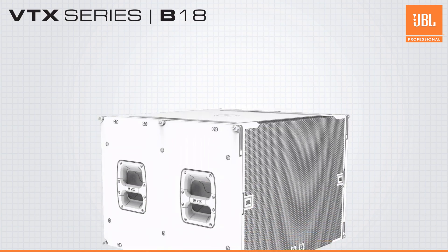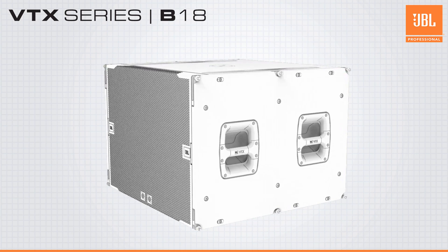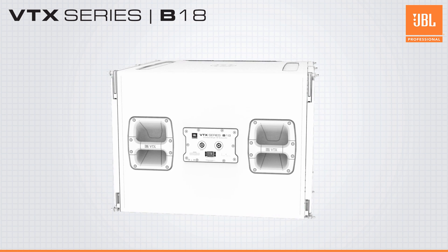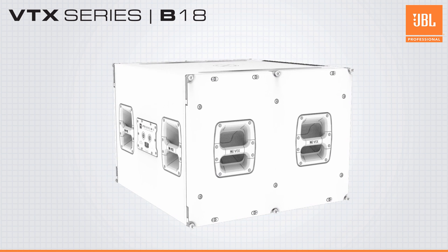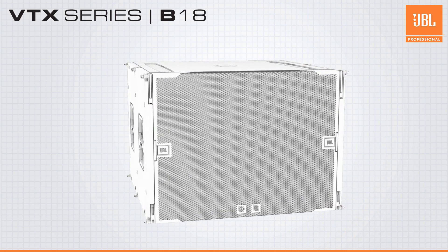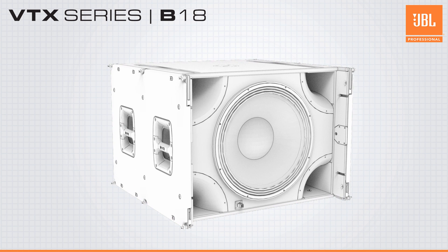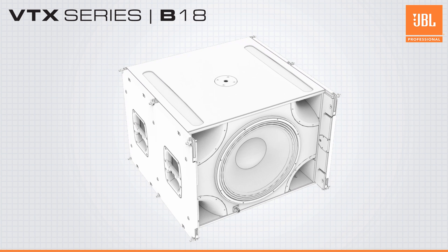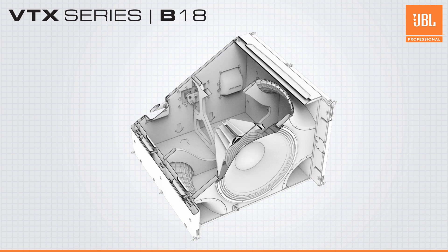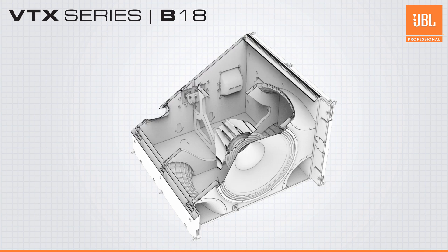Designed to complement the A8 is the all-new VTX-B18 — JBL Professional's next-generation single 18-inch subwoofer, sonically compatible with all A series full-range products. The B18 utilizes JBL's next-generation 18-inch differential drive woofer and patented slipstream double-flared ports. The new woofer dramatically increases linearity and dynamic range while the slipstream ports keep port noise at a minimum.